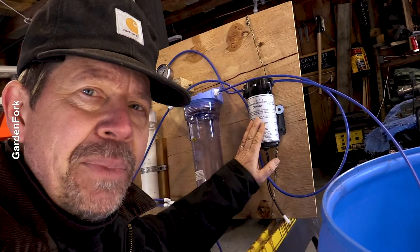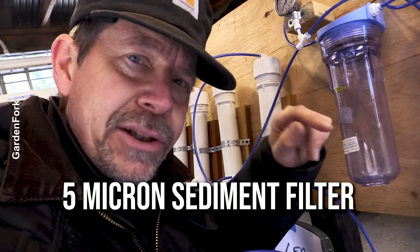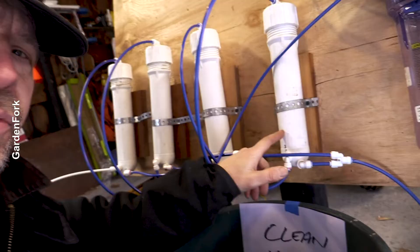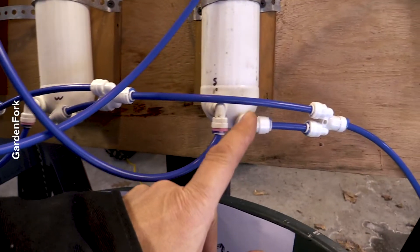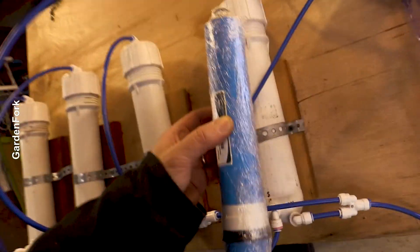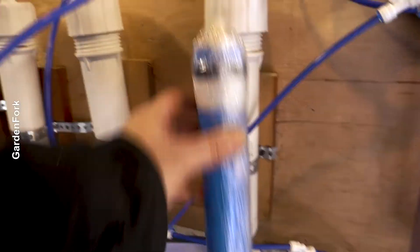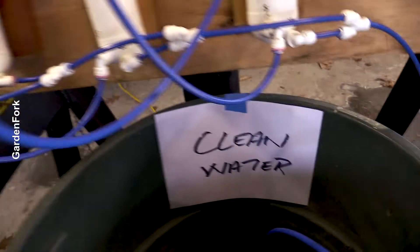Quick overview: we're taking raw sap through a pressure-boosting pump that brings it up to 100 PSI, running it through a sediment filter — you want a five-micron filter. Links will be below for all this information. From the sediment filter, we're going through a series of reverse osmosis membranes. At the bottom of each reverse osmosis cylinder is clean water and concentrated sap. As that sap goes through membrane after membrane, we get our concentrated sap and our clean water.